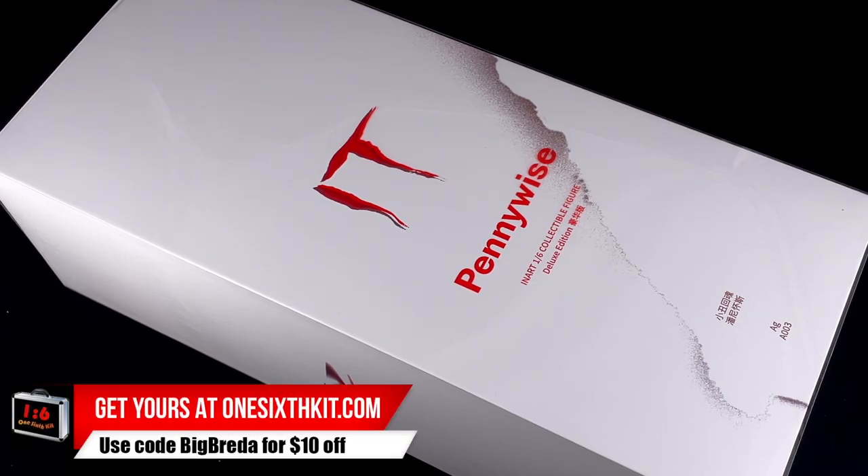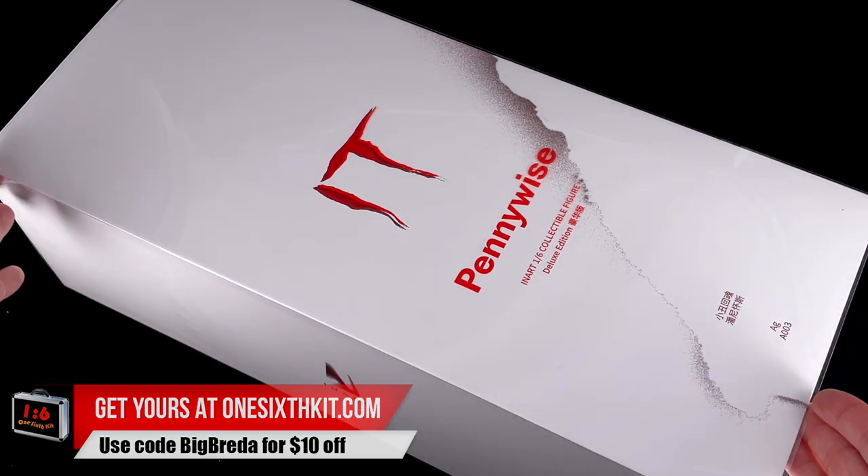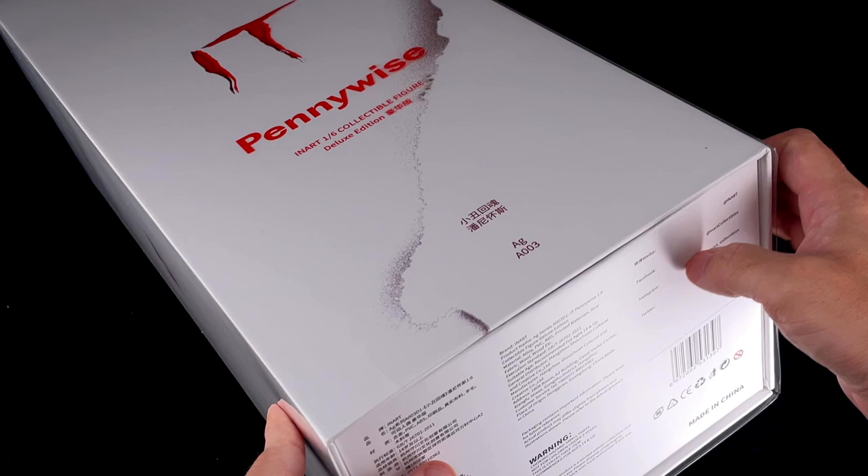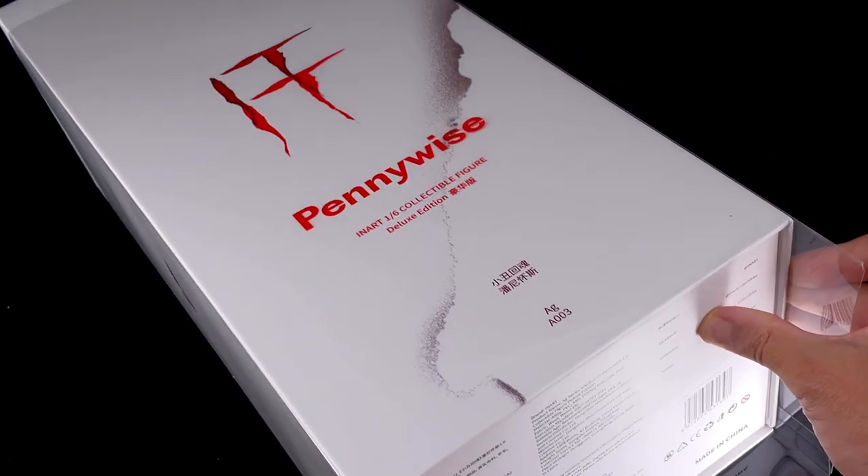Pennywise from the 2017 movie IT — it's the 1/6 scale figure we are going to check today. Welcome back to the channel. We have here the third release from inart, a 1/6 scale Pennywise. This is a silver-branded release — Joker was platinum, Gandalf and inart are both silver graded.